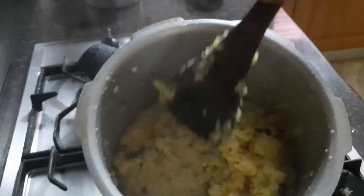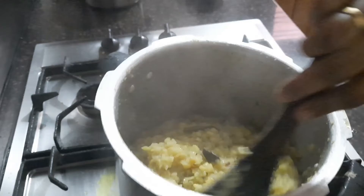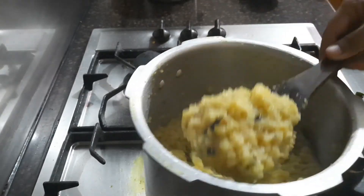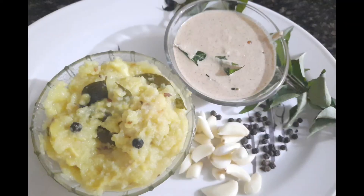My mouth is watering looking at this! I also prepared peanut chutney to go with it — it's going to be an awesome combination. Now you have to add some more ghee on top right now as well, which is going to make it taste amazing.